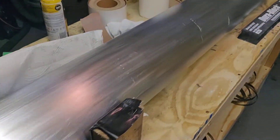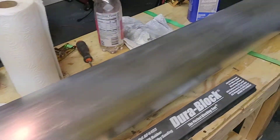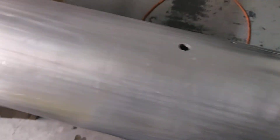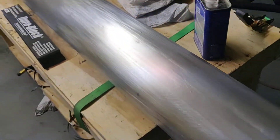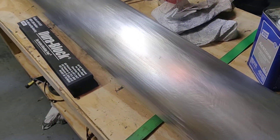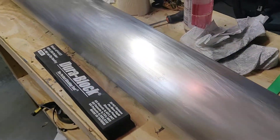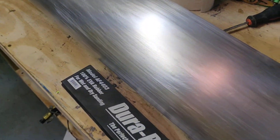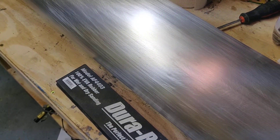This is the finished spar — this would be the right spar. I just finished the last coat of sanding at about 320 or 330 grit. Looks aluminum-y. But this is what it looks like — you can see that's the focusing beam from the camera, which is pretty cool. So that's where it's getting its focusing information.